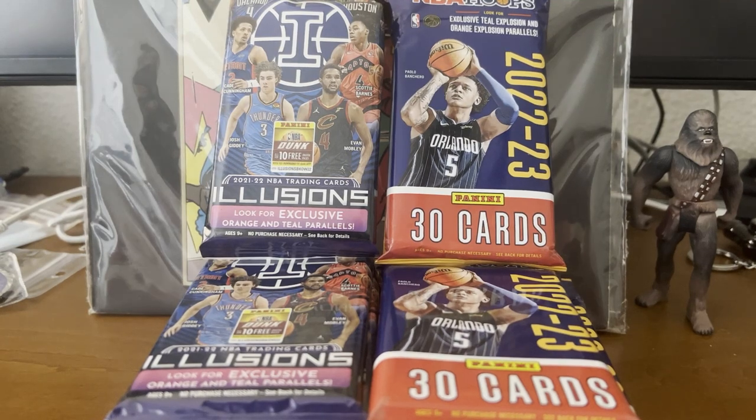Hey guys, welcome back to the channel. Just as promised, we have our pack comparison opening for you guys today.